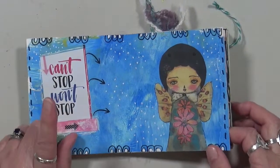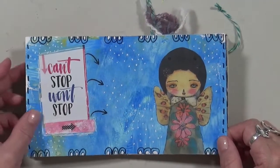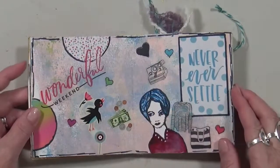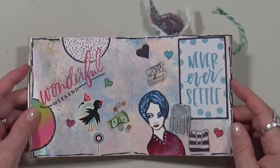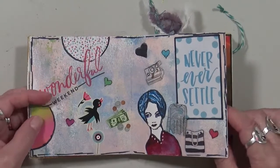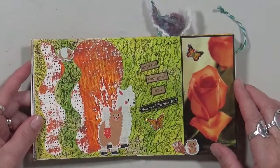I thought I wanted more words, but a lot of this is just either stickers or scraps of paper — 'thought,' 'wonderful weekend,' 'never ever ever,' 'subtle.'